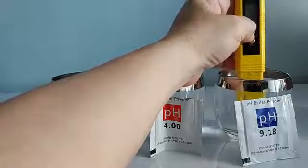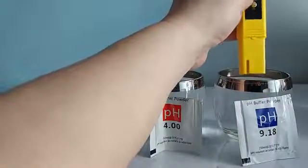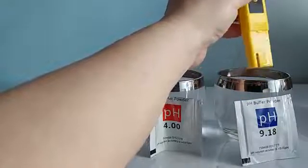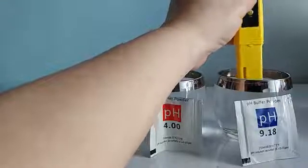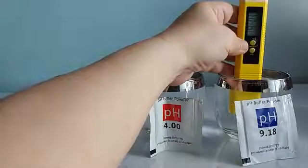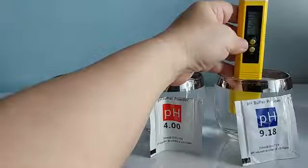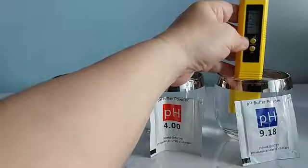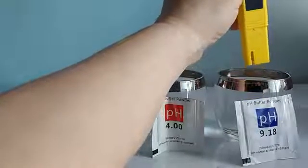If I press the off button, I can now start doing the regular reading. Let's start reading from the 9.18 solution — clicking ON and doing a reading. It's giving me a 9.19 to 9.20 reading. I think that's fine — about 0.02 off. That's all right.